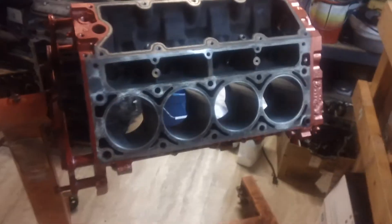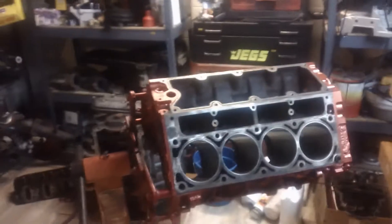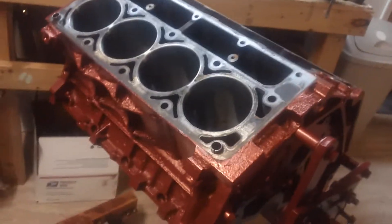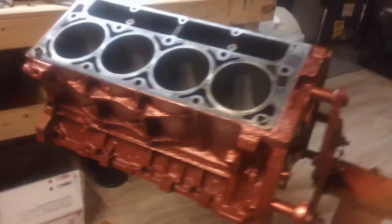This is the latest update on the 6.0 build. What I did was I took the block out — you remember it was sitting over there on the ground, all rusty and stuff. I took it outside, scraped as much rust off as I could, and used the wire wheel to clean off the block as much as I could.